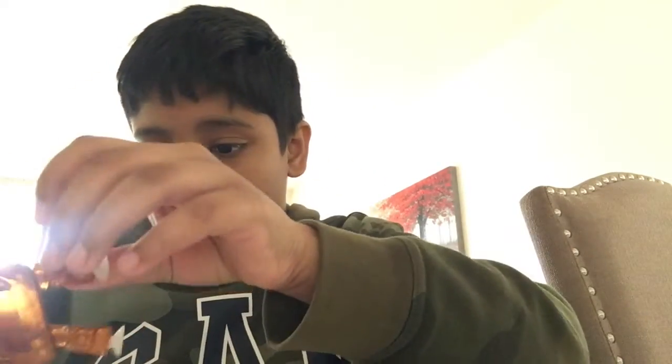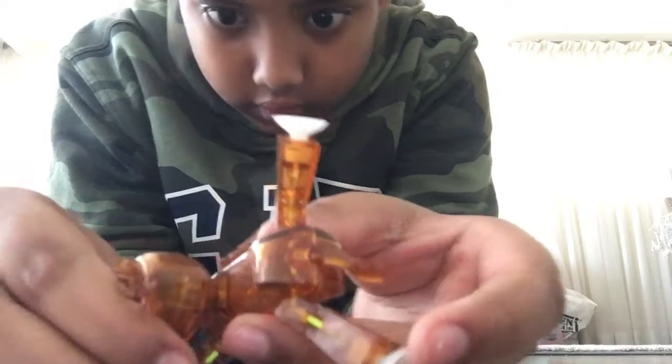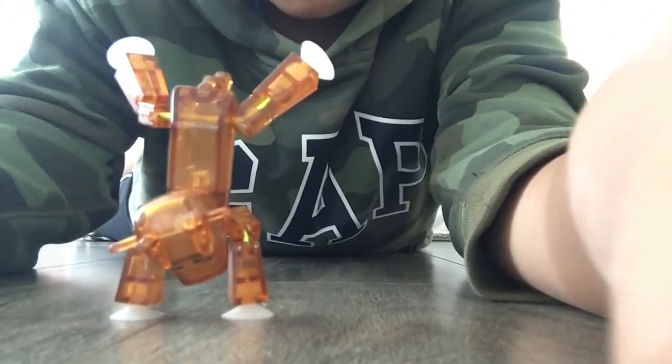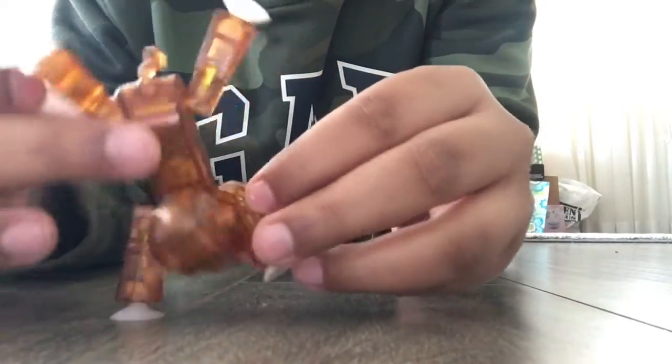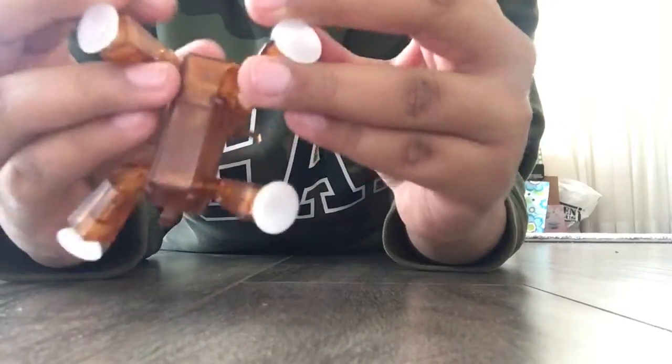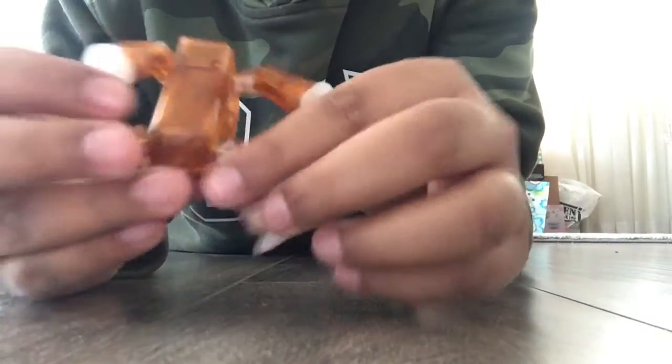I'm pretty sure I know why they're not sticking — I'm not on a good surface. So I'll show you. Boom, that's what happens! See, it's doing a little more animation. No, that devil snap was so good!